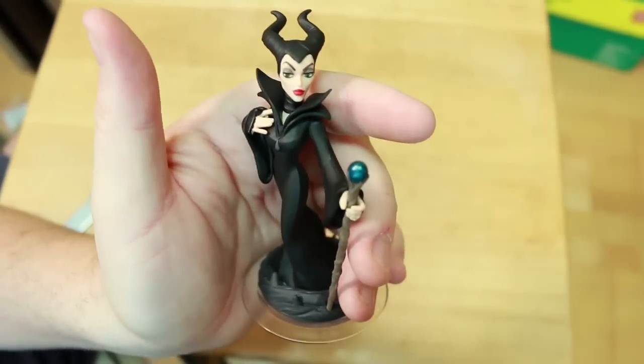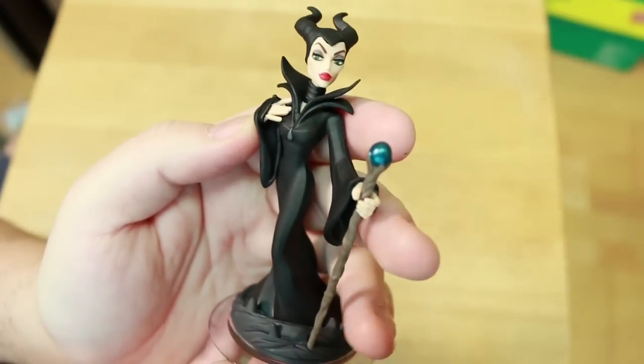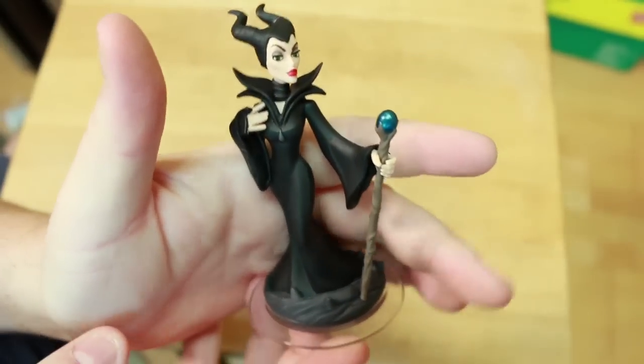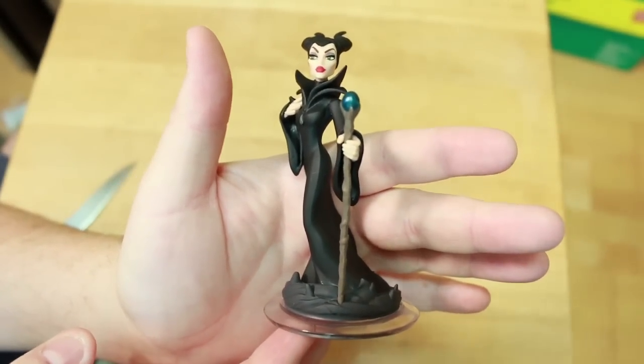Man, you know, I was really digging Stitch, but now that I've got Maleficent unboxed, her and Baymax may be my two favorite of the Disney originals so far. What do you guys think of her figure? Let me know in the comments below if you're going to pick her up. Thanks a bunch for watching this video. We'll see you next time.